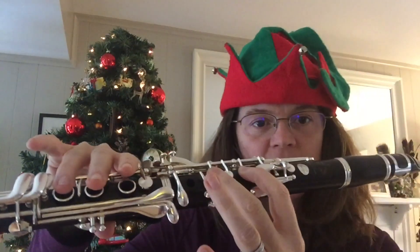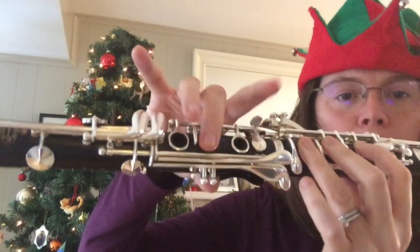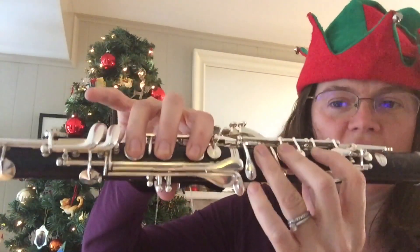Bounce up to the D, E, D, C, B, G, G, G.